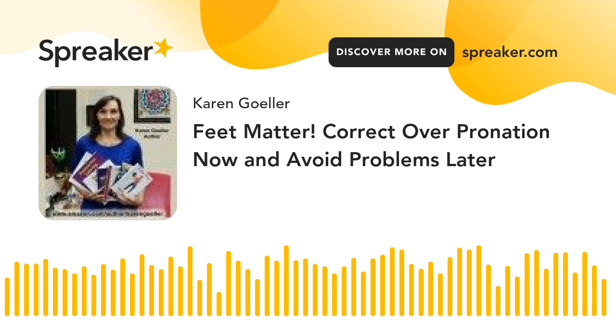Pronation is the action of the foot as it rolls inward upon foot contact with the ground. This action acts as a shock absorber for the foot and the rest of the body.